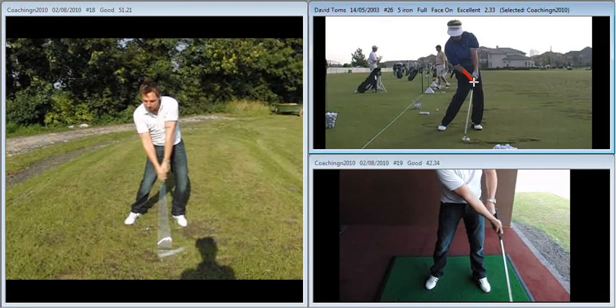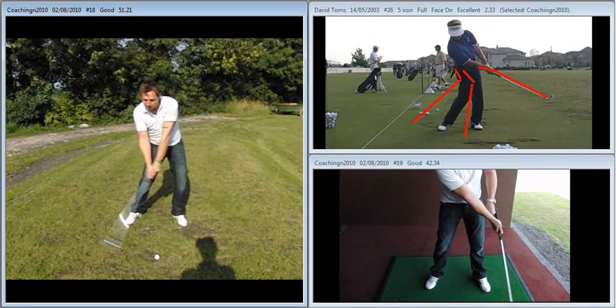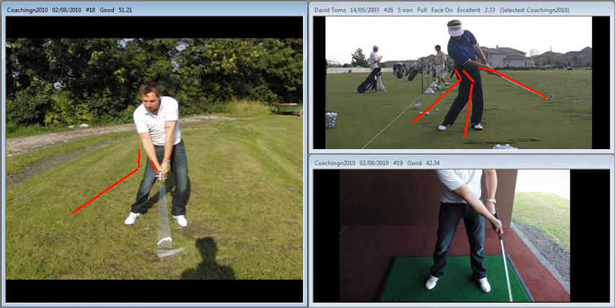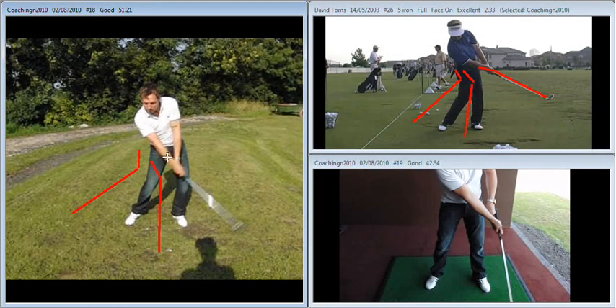The big issue we looked at here was this ability to maintain the angle between the right forearm and the shaft of the club just before impact, as we see here with Dave Toms. And through impact, as we run him through, you can see that even a frame or so past impact, that angle between the shaft and the right forearm has been maintained. What we see with yourself is: as you're coming into impact, the angle in the right forearm and the shaft is there, but this angle is progressively thrown away. As you make contact with the golf ball, that angle has started to disappear, and in the next frame it completely disappears as the right forearm and the shaft of the club form a straight line.